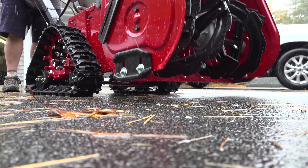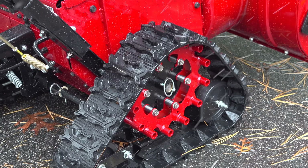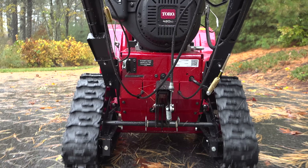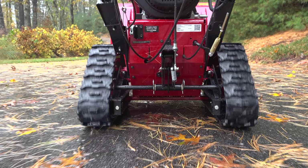For the demo I'll be using this Toro TRX snowblower. It's a pretty cool machine — instead of having wheels it's actually got tank tracks, and it's capable of some pretty cool things like even climbing stairs.